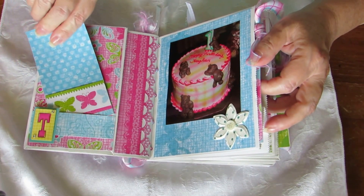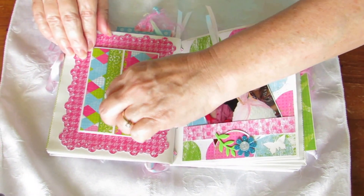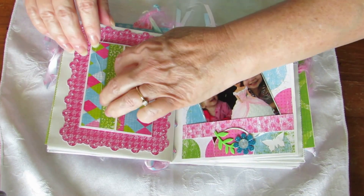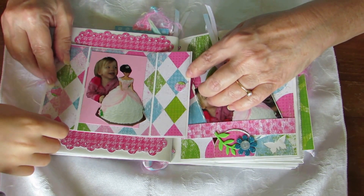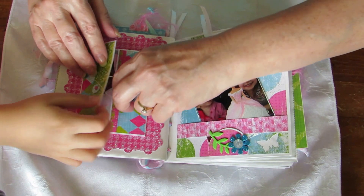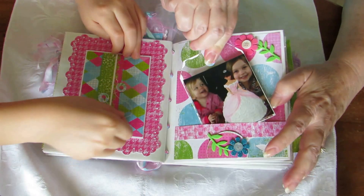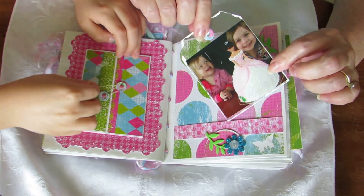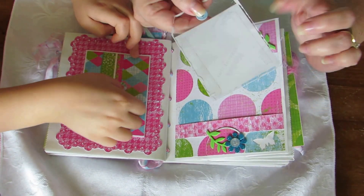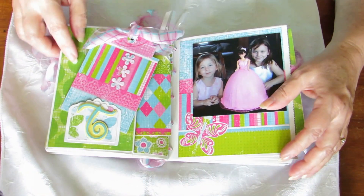I'm going to print out some smaller pictures. In her little door we have her and her pink Barbie cake - as soon as she was able to talk she told us she wanted a Barbie cake. Over here on the transparent tag, which I just cut out from some old packaging - nothing on the back yet - and there's Brenna and Tegan on the cake.